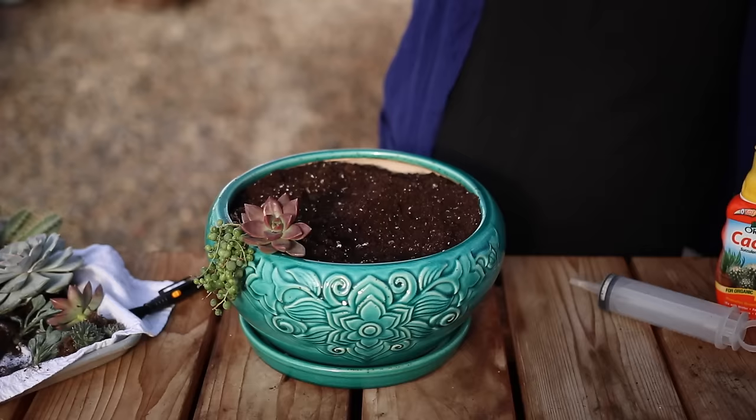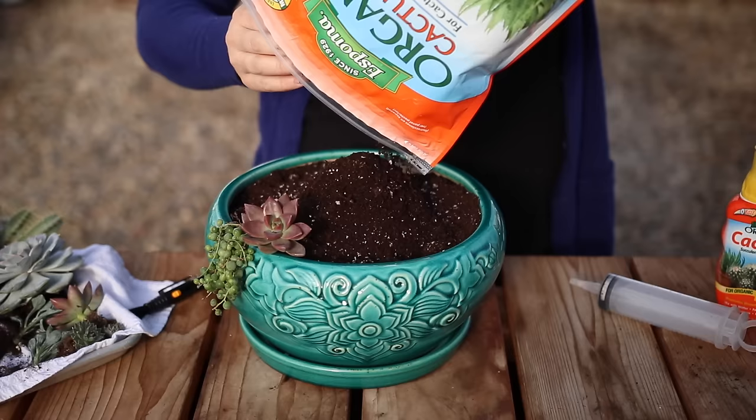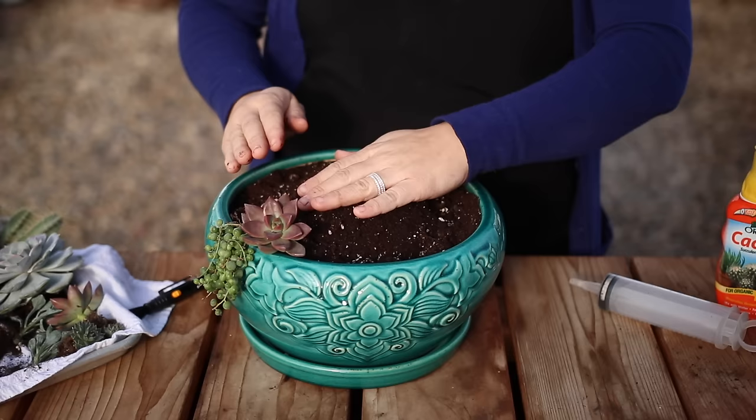I also add quite a bit of soil as I go, either because the soil I added in the beginning has already settled and I need more to pack around the roots, or because I want to create a mound in the center of the container so I can raise succulents higher if need be. A couple more graptosedums — I like the way they look resting on top of the string of pearls.